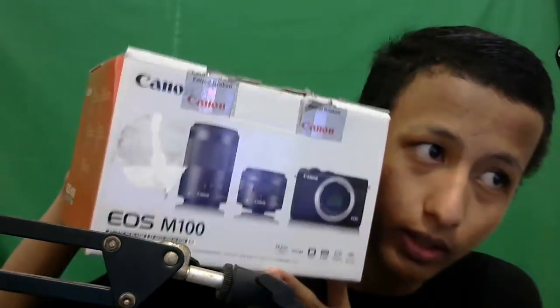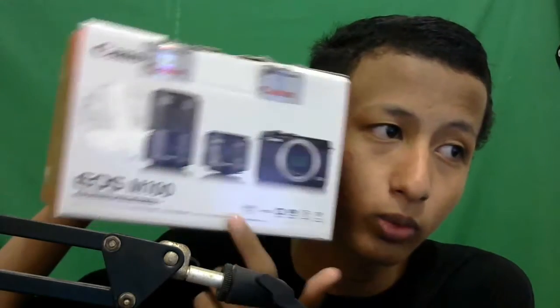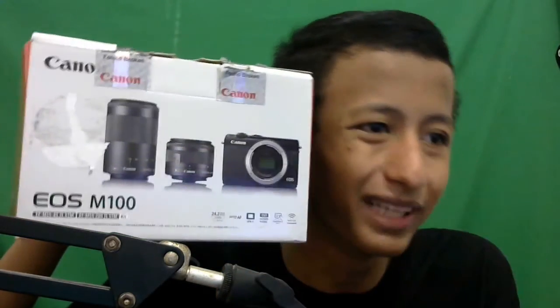Jadi kita akan unboxing kamera baru teman-teman, my first time kamera! Kameranya yang dibeli adalah Canon. Kalian bisa lihat ini Canon EOS M100. Kameranya sudah dikeluarkan dari box, jadi di sini cuma ada kartu garansi dan buku-buku lain yang tidak dipakai untuk saat ini.